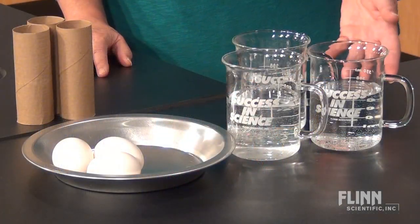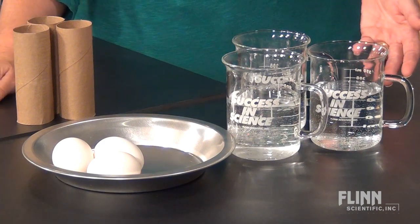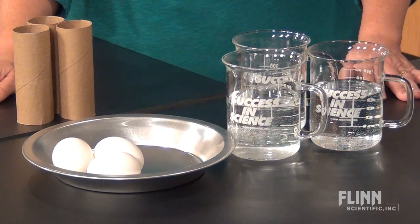All you need are three clear glasses of water, a sturdy metal pie pan, some empty toilet paper tubes, a broom, and three raw eggs.